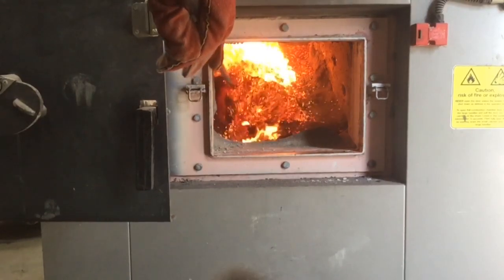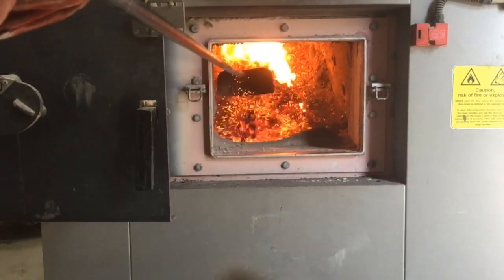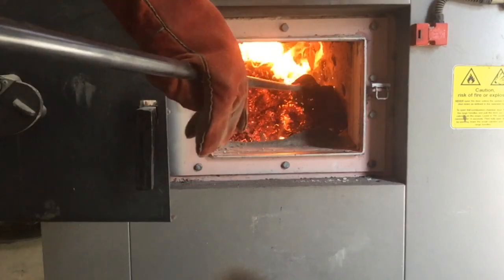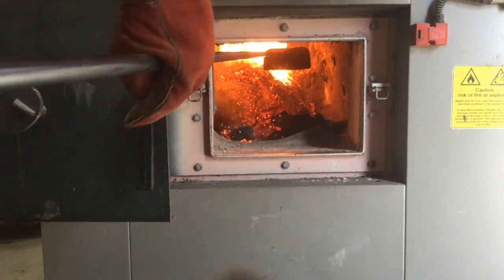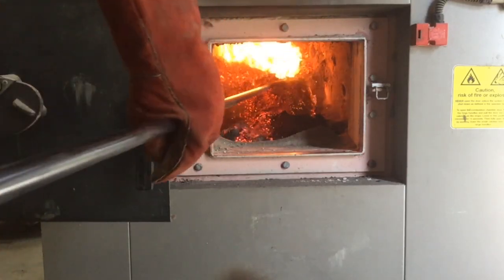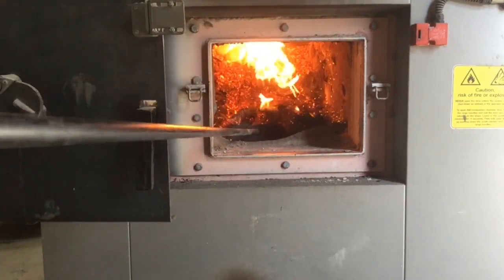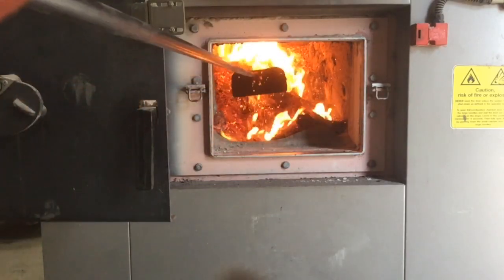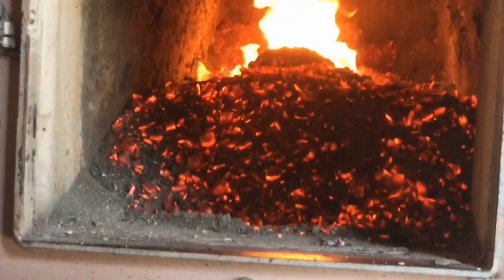We need to get rid of that ash to make sure that the burners are working as efficiently as possible. So we do that by scraping them down the sides into the metal grate at the bottom, so any small pieces of ash will fall through. But any of the wood chipping that's still burning is kept on that level so it won't fall through. Once we scrape all the ash in there, we'll then push all the good stuff back into a nice little pile — we're looking to get a nice, even pile of wood chipping. We can see it looks a lot better now, so we'll close that back up.